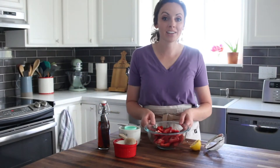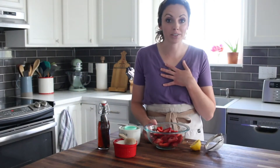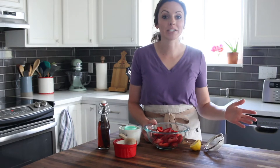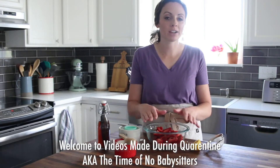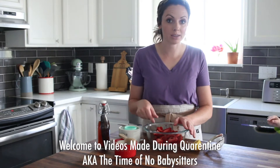Today we are making a strawberry galette, or I like to call these rustic pies, because they're super easy. You just need a pie crust and filling, and you just fold the pie crust over. I'm going to show you how to do it because it can be a little confusing.